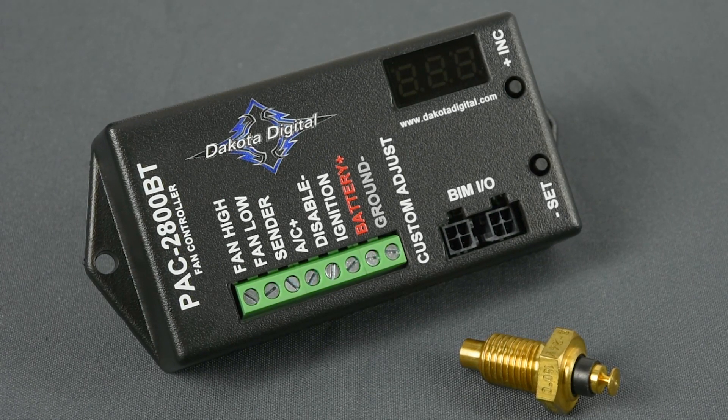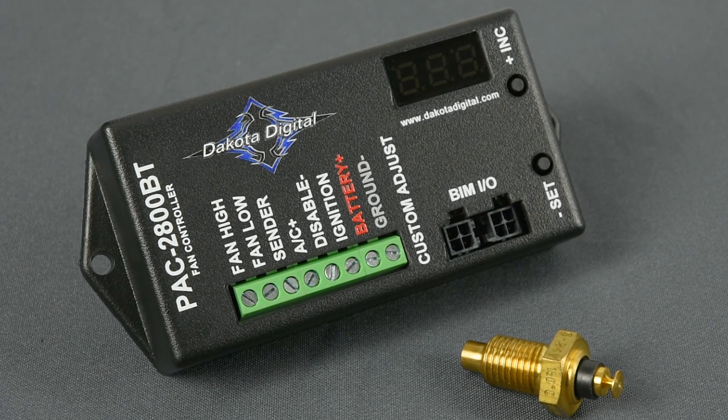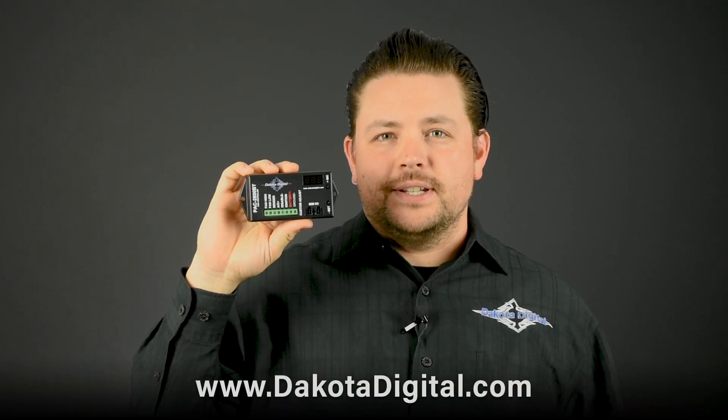The optional AC input to run the fans any time the air conditioning is on is available regardless of engine temperature. Whether you have a single electric fan and a stock temp gauge, or a pair of monster fans and a full array of Dakota Digital technology, the PAC-2800BT is just the ticket for keeping your cool.